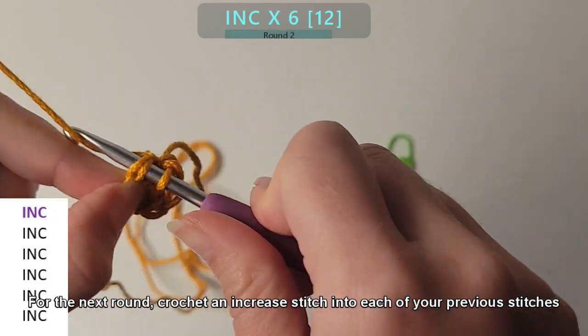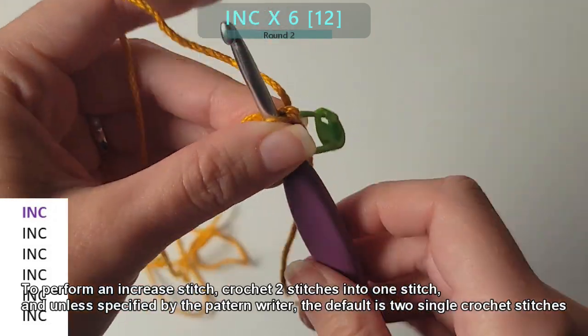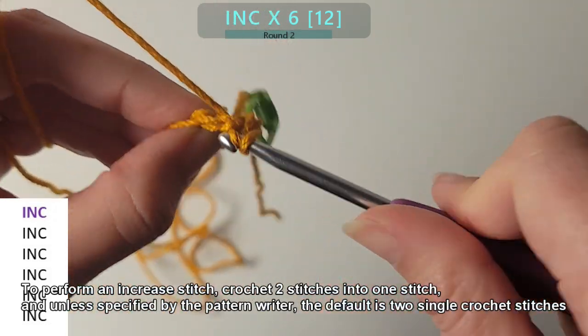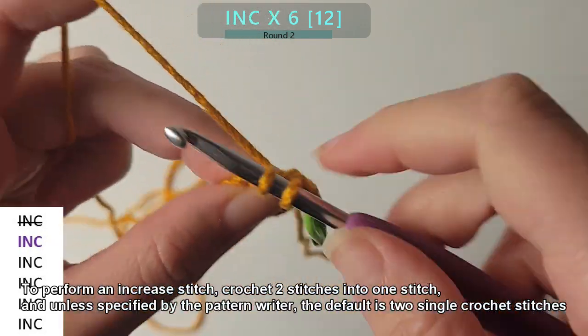For the next round, crochet an increased stitch into each of your previous stitches. To perform an increased stitch, crochet two stitches into one stitch, and unless specified by the pattern writer, the default is two single crochet stitches.